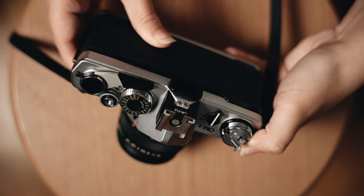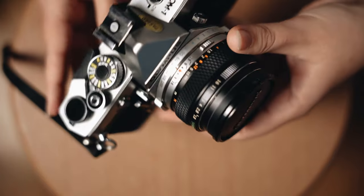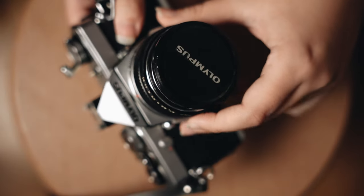My grandad recently gave me his OM1 Olympus film camera. The OM1 is a fully manual camera — you can get a battery for the built-in light meter, but you don't have to use it with batteries or the built-in light meter at all. That's great because I'm used to shooting with cameras without a light meter, like my Mamiya RZ67 and my Mamiya RB67.